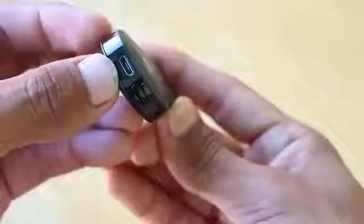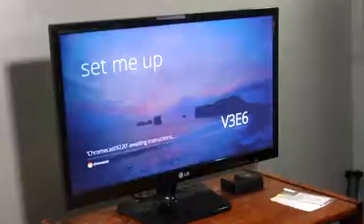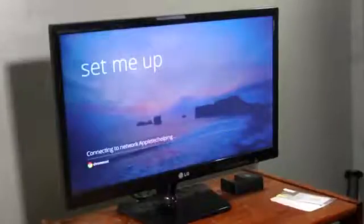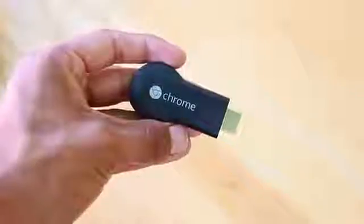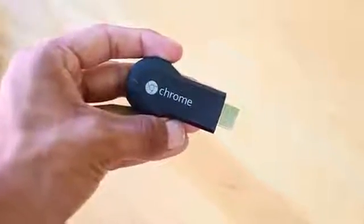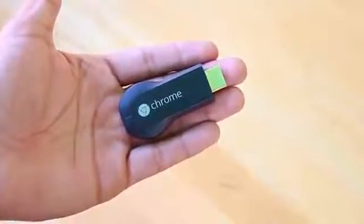That's an overview of the Chromecast — so now you guys know what it is. The great thing about it is it doesn't cost nearly as much as the Apple TV. Not saying the Apple TV isn't good — it can do a little bit more than this — but the Apple TV is priced at around $99, while this one is priced at $35. I'll leave the cheapest price linked in the description so you can check it out on Amazon.